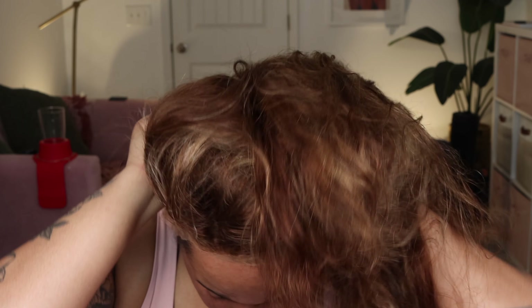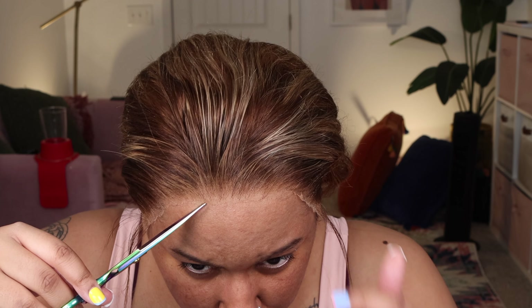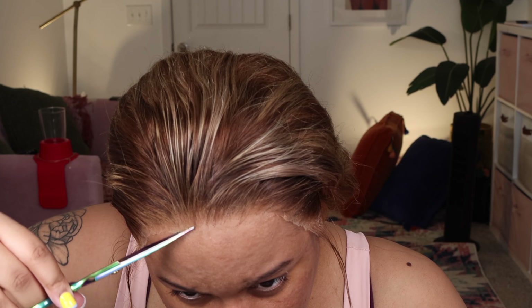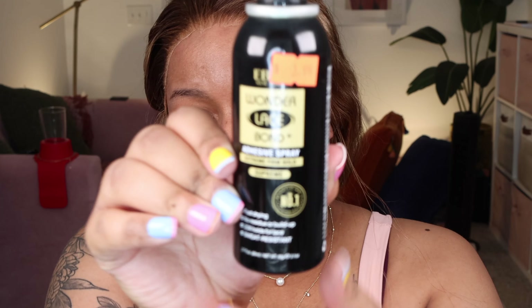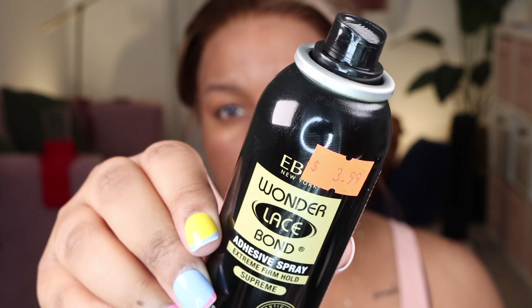I'm going to start off with some unboxing. This is the satin bag that the wig came in. These are some of the goodies that the wig came with: a melt band so you can have your wig nice and laid, the wig itself fresh out of the box — you can see those highlights — two combs on the right and left side, a comb in the middle, a comb in the back, and adjustable straps.